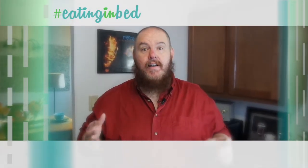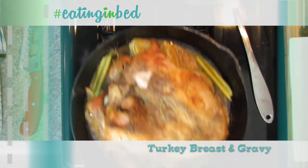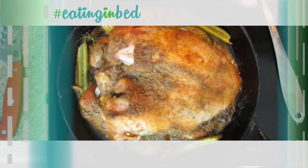Hey everybody, welcome in. My name is Ernest and I'm going to teach you how to cook. Thanksgiving is just around the corner like I said last week, and this week we might as well get to the biggest thing — and that's the turkey. We're going to cook a turkey breast. It's just the breast of the bird and it's really delicious, really quick to cook too.